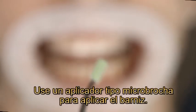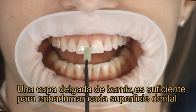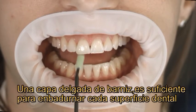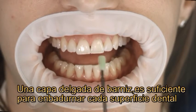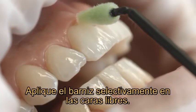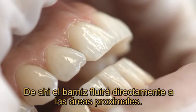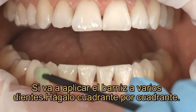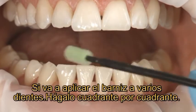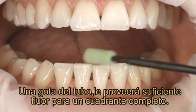Use a VivaBrush G applicator to apply the varnish. A thin layer of varnish is sufficient to provide the teeth with an optimum amount of fluoride. Apply the liquid varnish selectively to risk sites; from there, the varnish flows directly into the proximal areas. If you apply the varnish on many teeth, do one quadrant after the other. A drop from the tube will give you sufficient varnish for one quadrant.